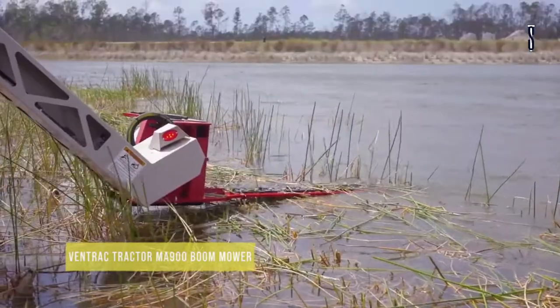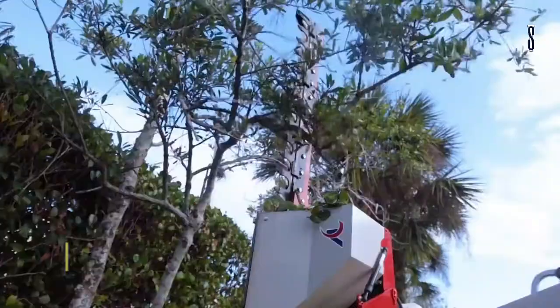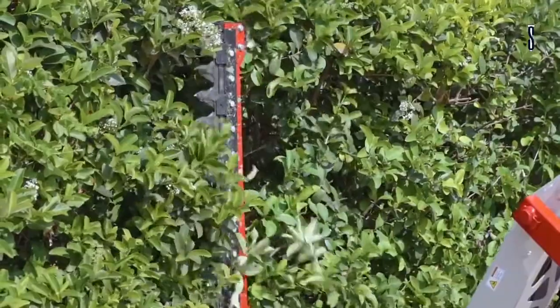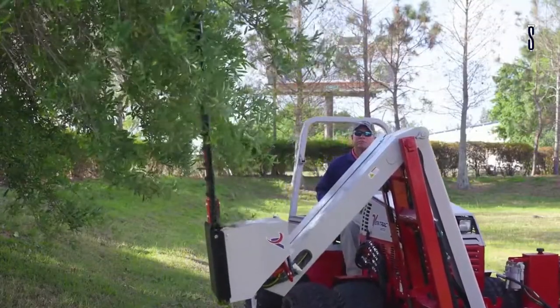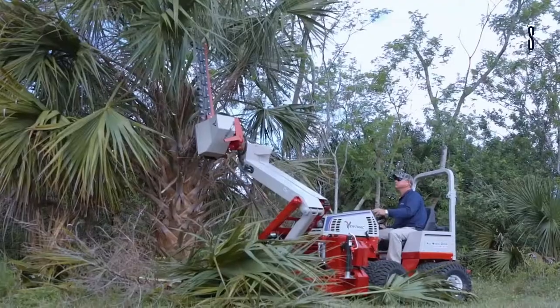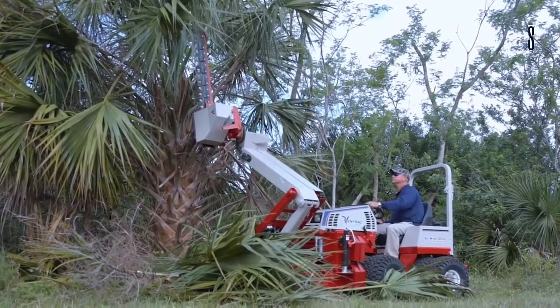Ventrac Tractor MA-900 Boom Mower. For difficult areas, here's a Ventrac Boom Mower that's easy to use, with unmatched levels of efficiency and maintenance savings for managers in terms of labor. The Boom Mower is ideal for mowing lawns and has a much broader reach than other machines.